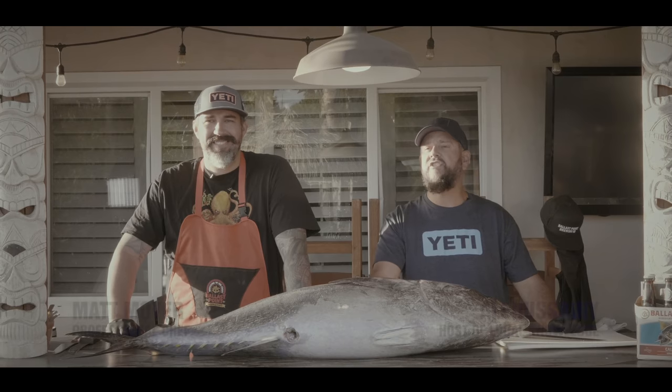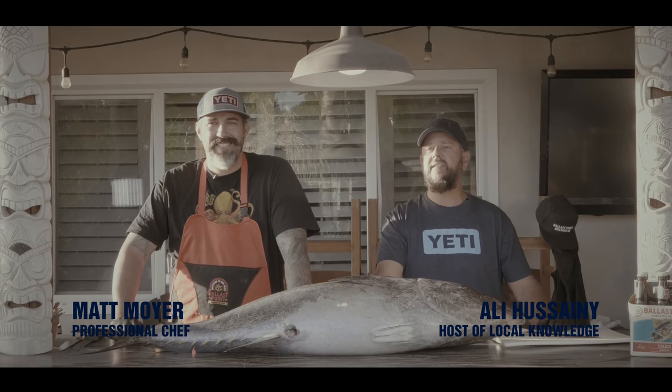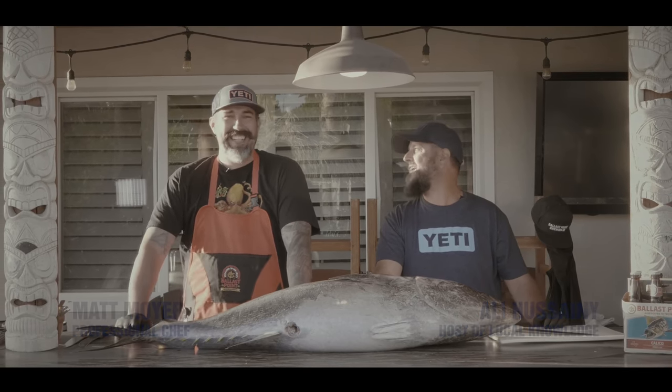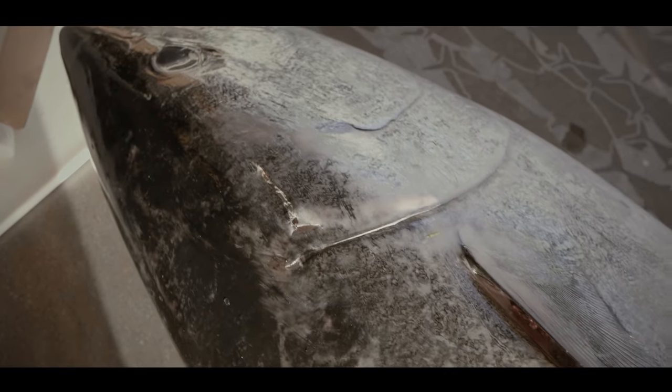Hey guys, Ollie here from Local Knowledge. I've got my good buddy with me, Matt Moyer, who also happens to be the head chef at La Jolla Country Club here in San Diego. Pretty prestigious place. Matt tells me he can cook — we've been friends for like a decade now, but I haven't been able to get him to cook for me. Now's our chance. So what's the plan here, Matty?